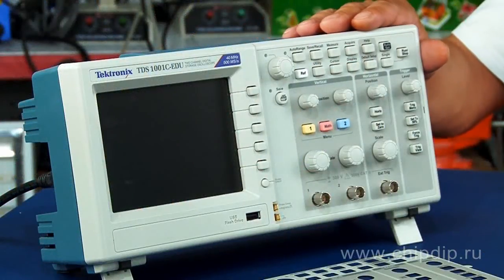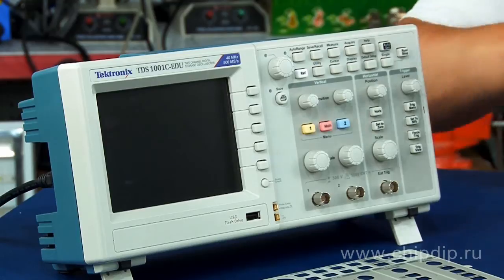Tektronix launched a new digital oscilloscope, the TDS-1001C EDU, which comes with preset functions and an equipment set that is specifically designed to simplify the education process.